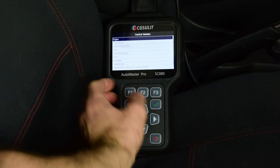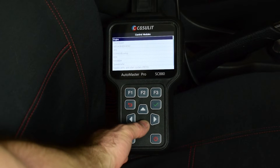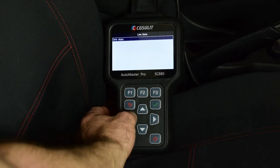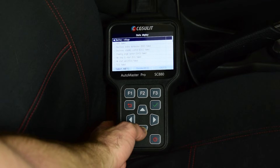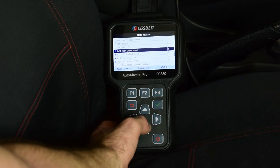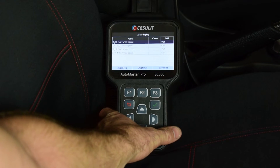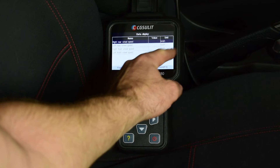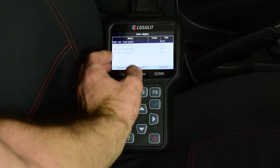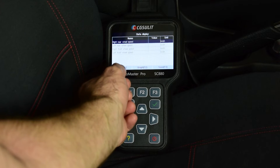Let's say we had a traction control light on and we read a wheel speed sensor fault code — for example, front left wheel speed sensor not picking up. We'd go into the ABS module, select live data and data display, then scroll down to find the wheel speed sensor pickups: right rear, left rear, right front and left front. We can read out the live data and go for a short drive to check all four sensors are working. A failed sensor typically shows zero while the others read correctly — that's a quick easy way to diagnose issues using live data.